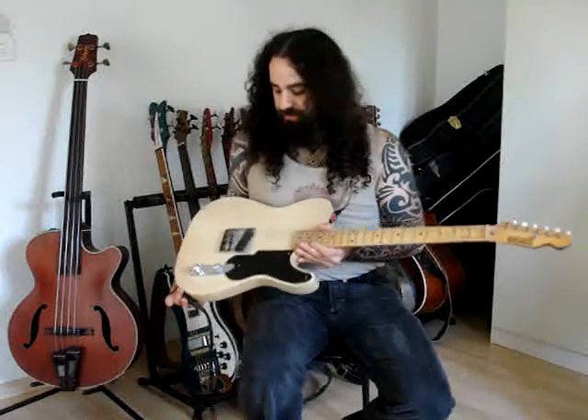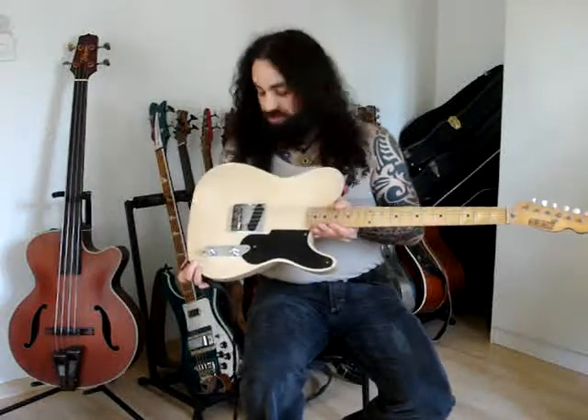Well, that's about it! This guitar can do much more, but I can't, so I hope you enjoyed it. Rebel Relic — the way to go! Thanks a lot!